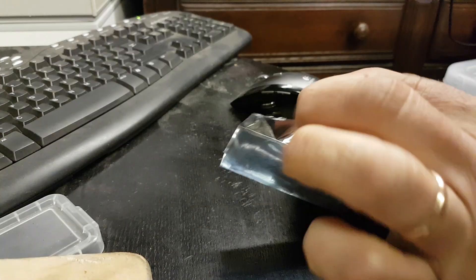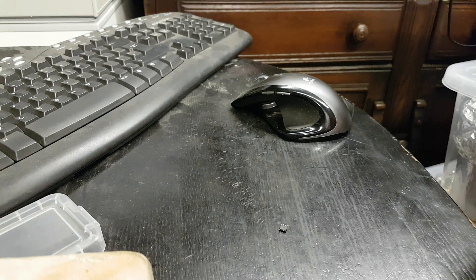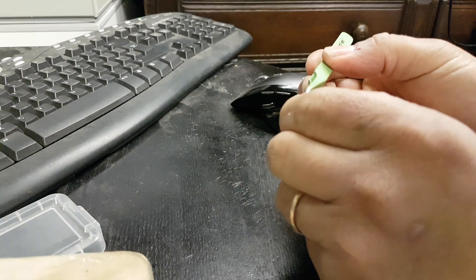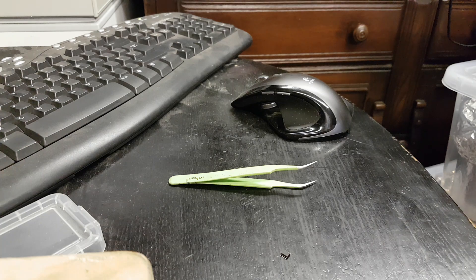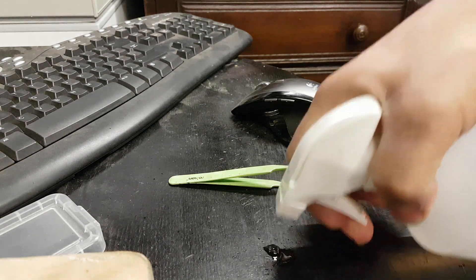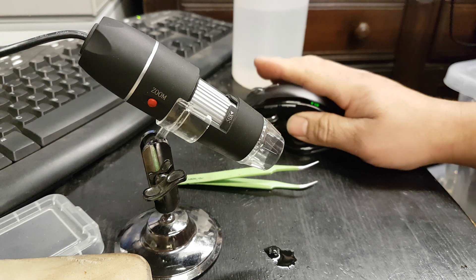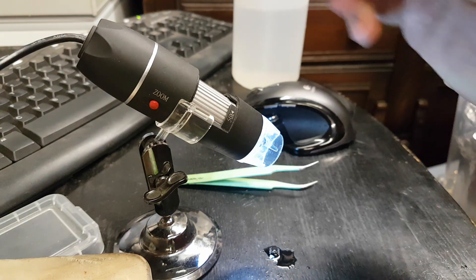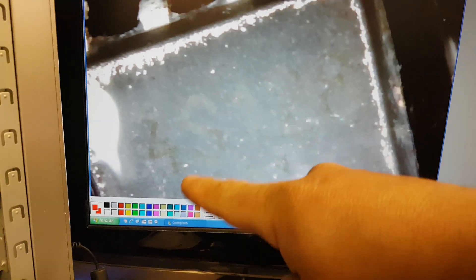So this should be a 24C128 — let me just confirm that. I'll give it a good clean first and show you how we're going to do that. Okay, I don't know if you can read it on screen, but it says 4S128, so I can definitely see it.